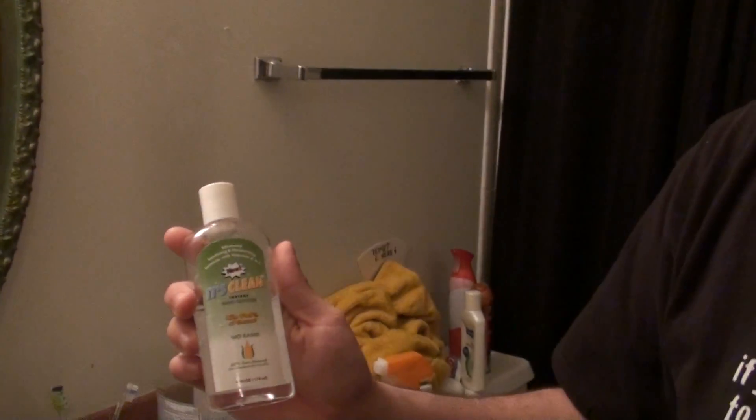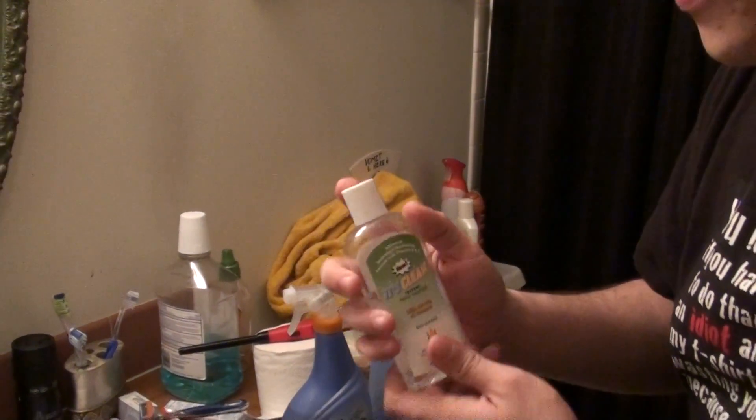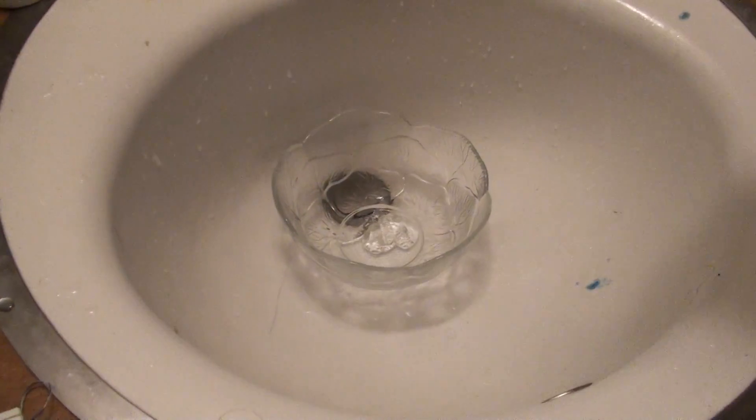The first thing we're going to use is hand sanitizer — it's clean, bio-based corn ethanol, because we're in Iowa. And I'm going to pour it in here, like this.